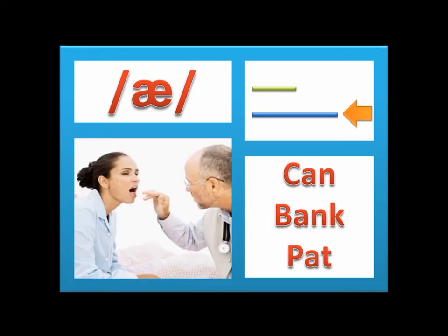This is the æ sound. As in 'can,' 'bang,' and 'pet.' To produce it, make a mouth of 'e' and say 'a,' as in the following picture. It is a little bit long.